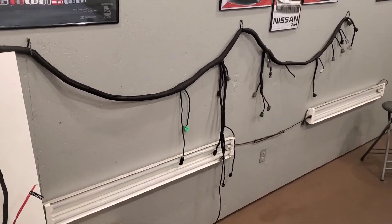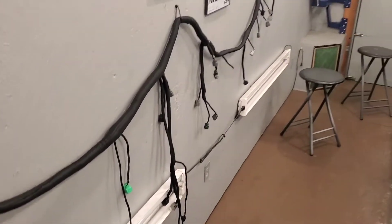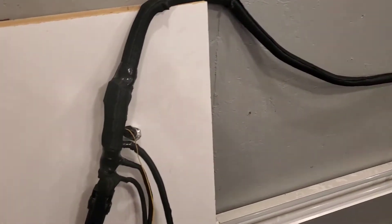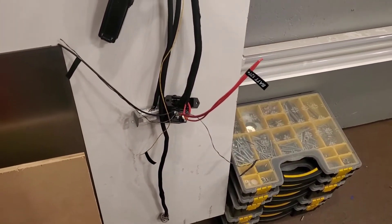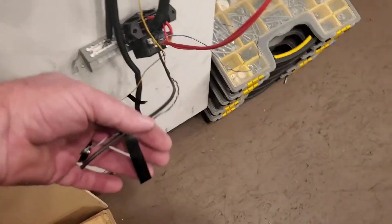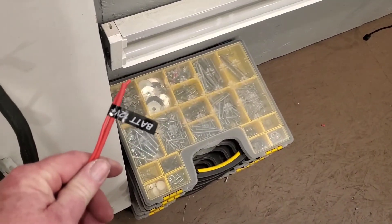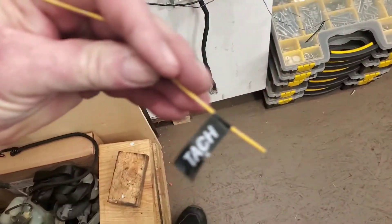I've managed to finish out my VQ35DE harness. I got it all wrapped up, sorted out, labeled, and down to just technically four wire connections. All I got is the ground, battery constant, ignition, and tachometer output.